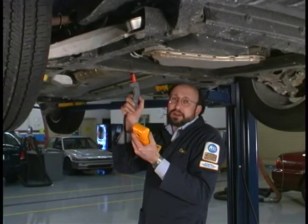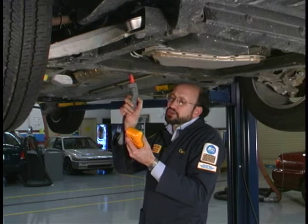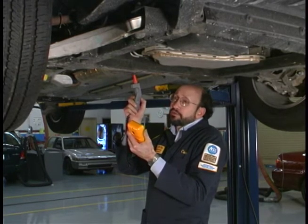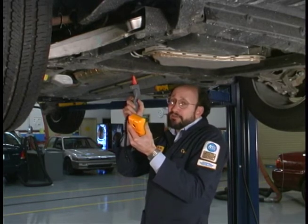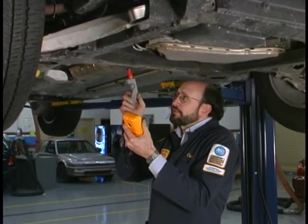Temperature measurements have become critical in today's cars. I'm using the 80TIRE to measure a catalytic converter. I've made the engine run a little bit rough and rich at the same time, running it at about 2,500 RPM, and I'm measuring 300 degrees here on the first inlet.